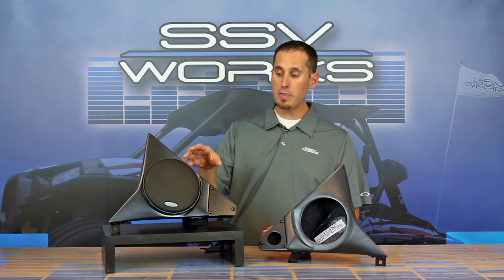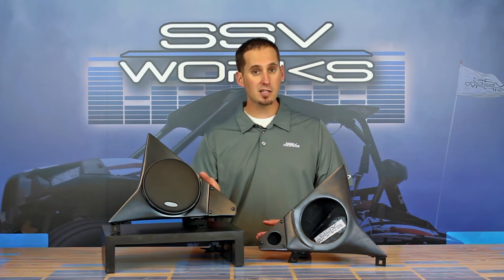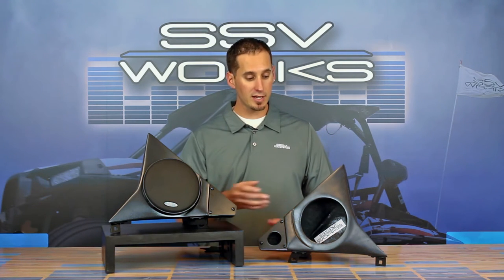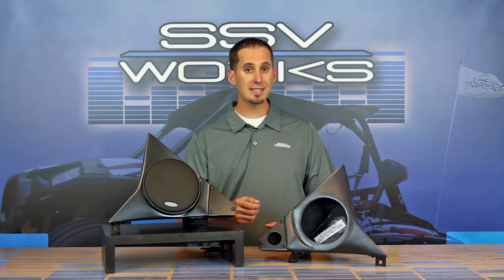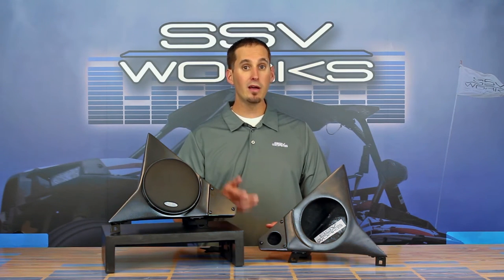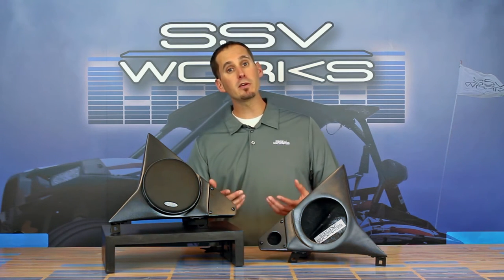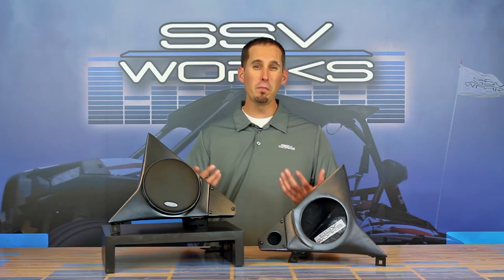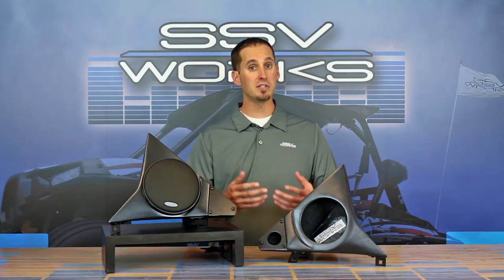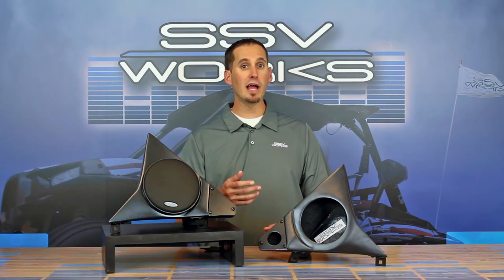We designed this system differently from what's in the car already, not just from a size standpoint but from a quality standpoint. The way we design all of our speaker pods is that they're durable marine-grade fiberglass and fully sealed. The speaker pod that's in there right now is a three-way plastic molded pod that is vented — it's actually a ported enclosure. So in these open vehicles, like our side-by-sides, we like to see a sealed pod that's more durable from a bass standpoint and also from a weather reliability standpoint.